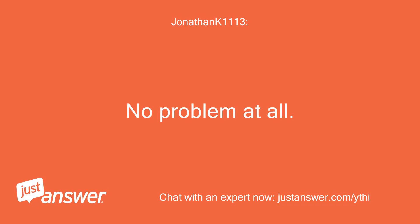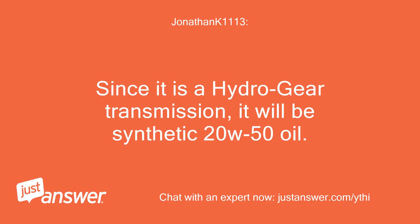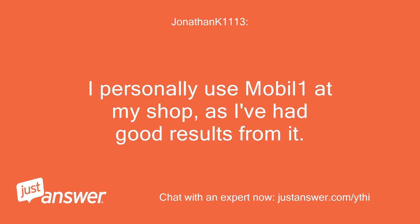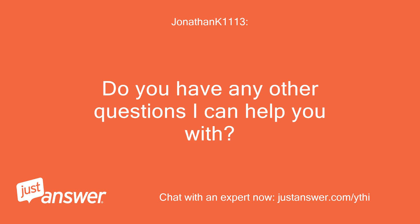No problem at all. Since it is a Hydrogear transmission, it will be synthetic 20W-50 oil. I have attached the service manual for your transmission. I personally use MobileOne at my shop, as I've had good results from it. Do you have any other questions I can help you with?